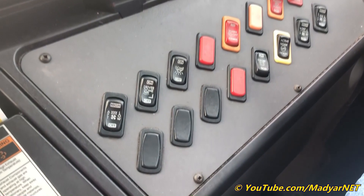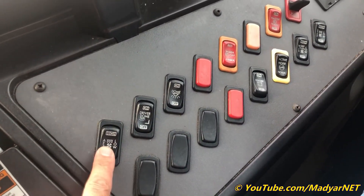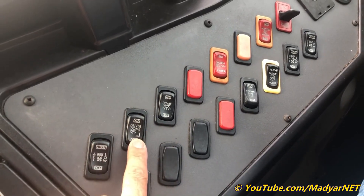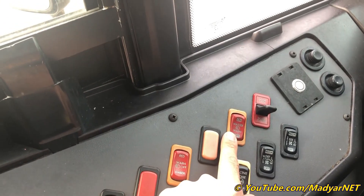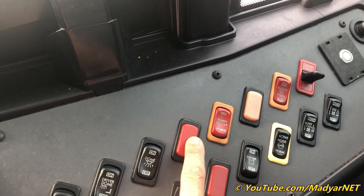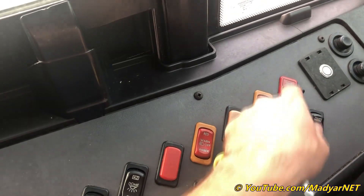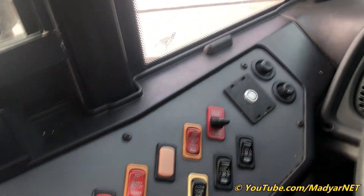Let's see the buttons. There's a heater on the back, driver dome light, passenger dome light, master switch, amber light indicator, red light indicator, service door switch, and a power mirror adjuster.